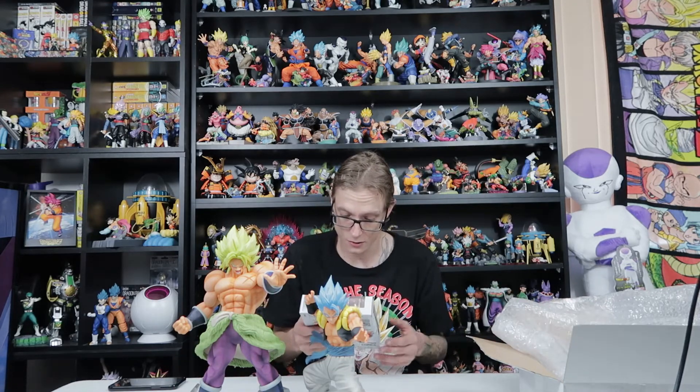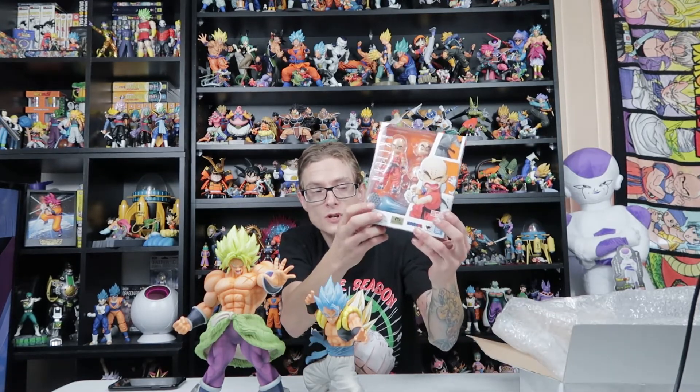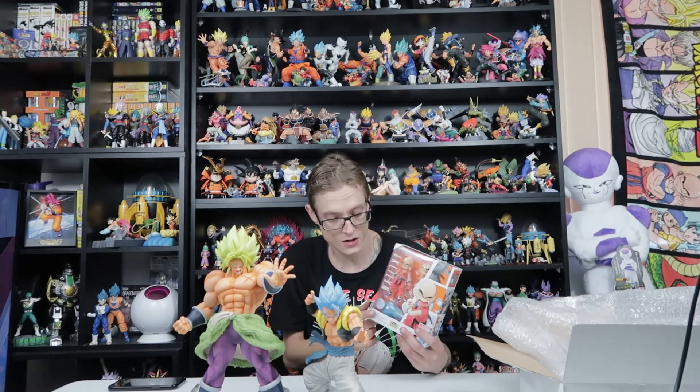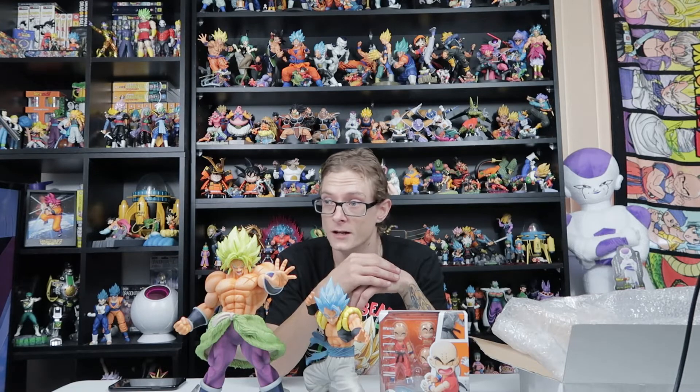Wow, that's actually a lot cooler looking than I expected. So it's my SHFiguarts Krillin — you can see the official Tamashii logo there. I'm really excited. I've got all the other Dragon Ball SHFiguarts, and now that Krillin and Gogeta are in, I've been meaning to do a collection video of my collection — everything in the glass cabinets and everything else spread across the room. I'm hoping to get that done tonight or maybe in the next day or two over Christmas.